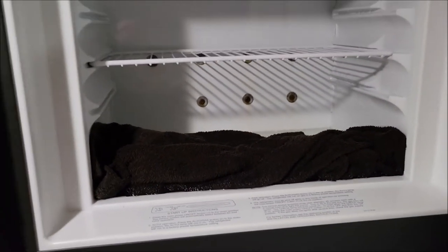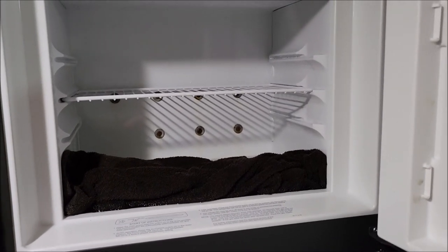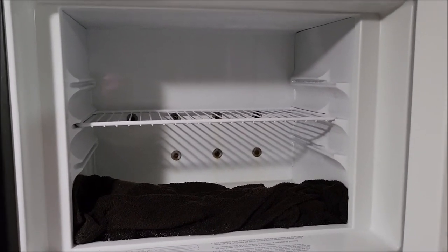Now I'm just gonna get some more towels to dry that up. You could use a shop vac or whatever works, but I'm just going to use another towel to soak up the water and get it all nice and clean.